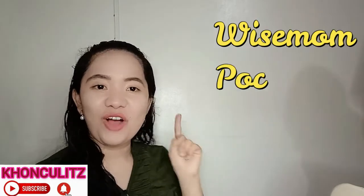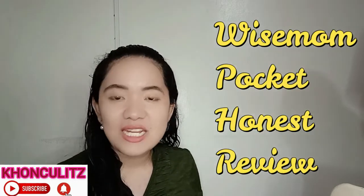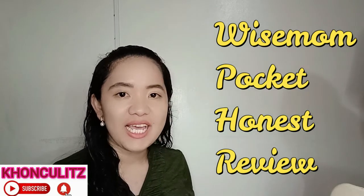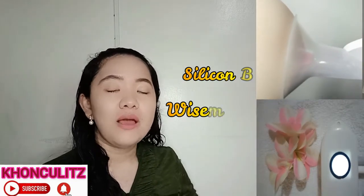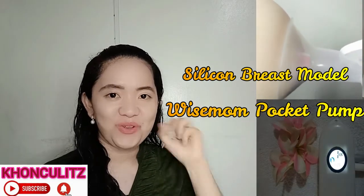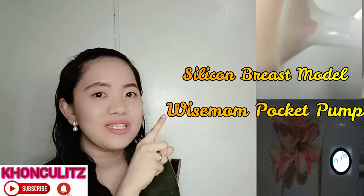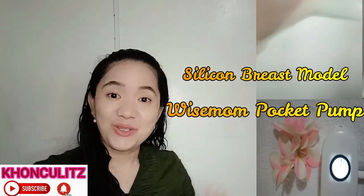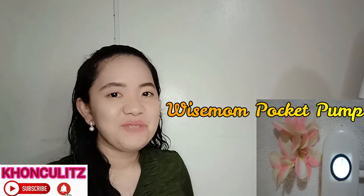Hi mommy! So we are now up for another vlog. This time we are going to have an honest review on Wise Mom Pocket. I am also going to show you its suction level based on its mode — massage mode and expression mode — and a demonstration of its actual suction. So come on, let's see the performance of Wise Mom Pocket.